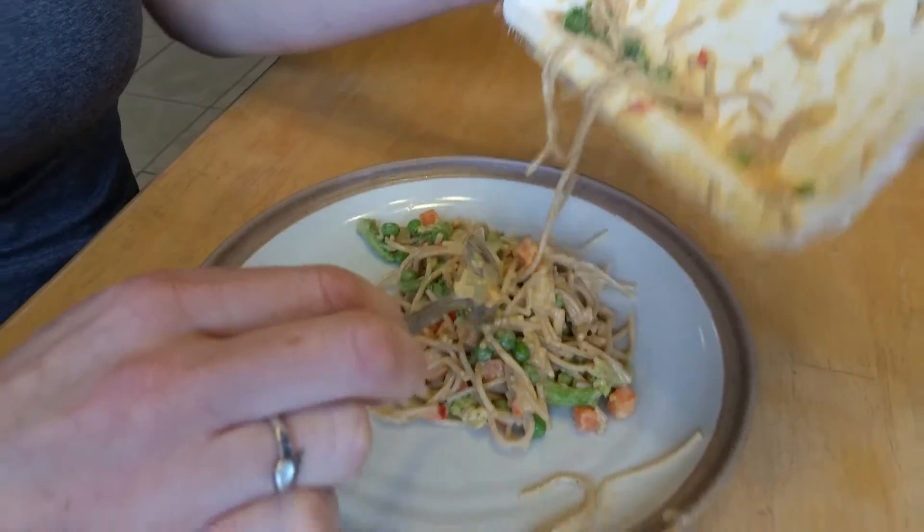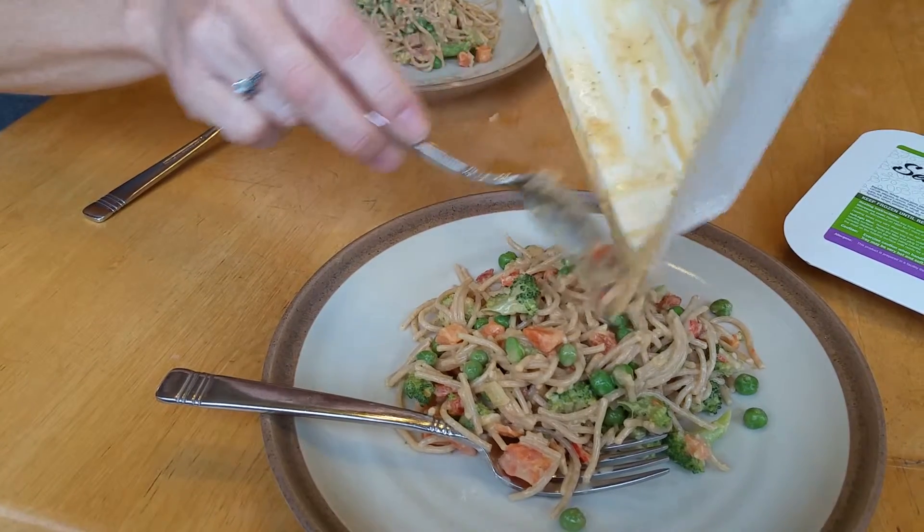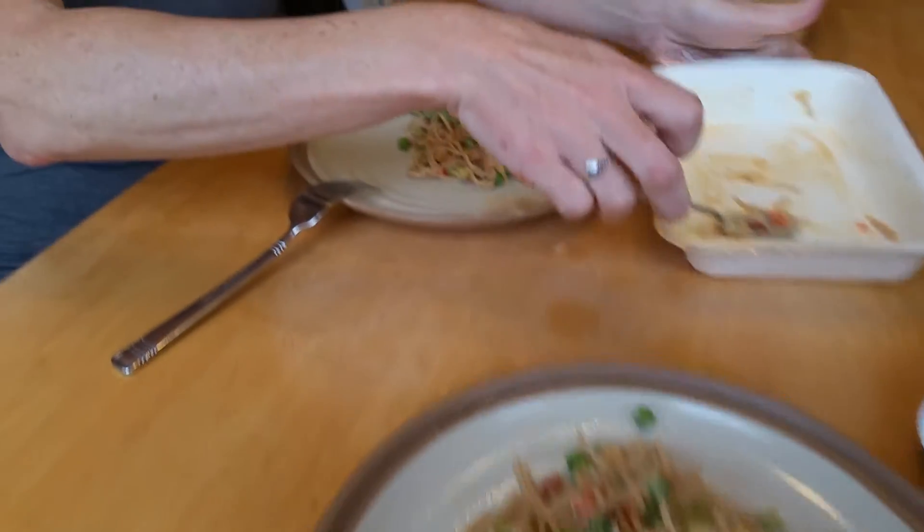Julie is finishing up here, handing out the servings, and then she's going to give it a try. We'll find out what her impressions are of this entree.